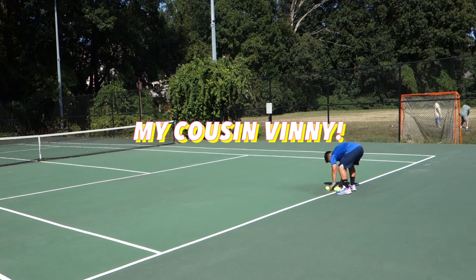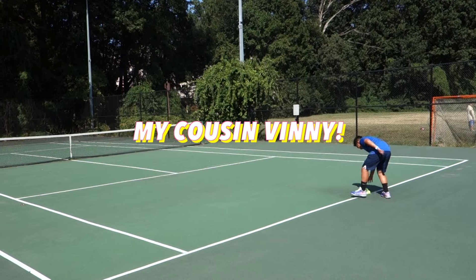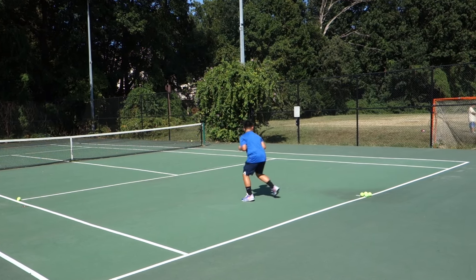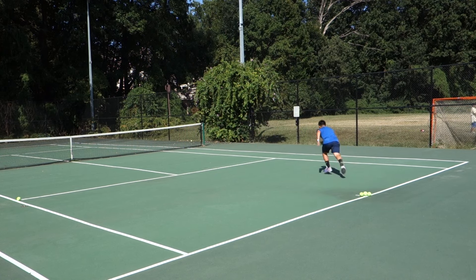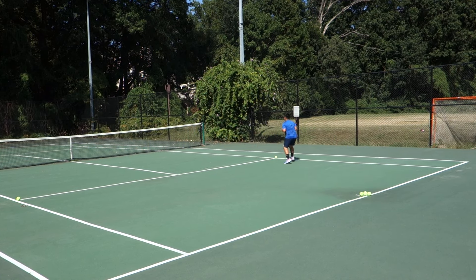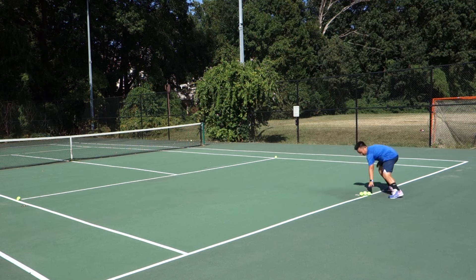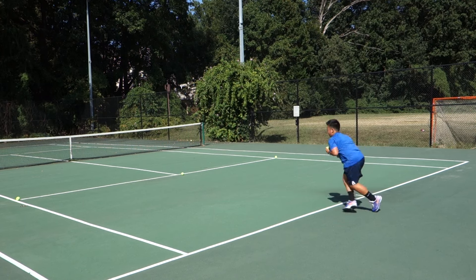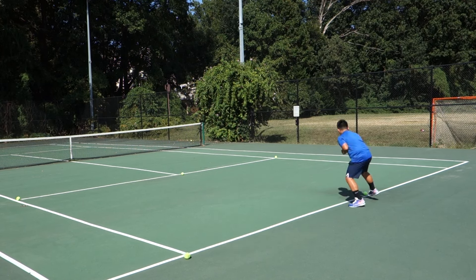Here we go. Go. Back pedal. Stay low, long strides. Extend those legs. Run. Go. Back pedal. Shuffle — feet shouldn't touch, wide apart.